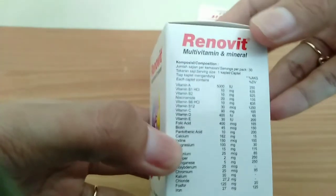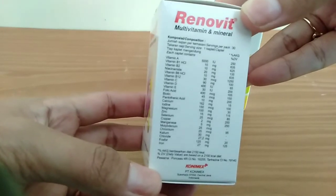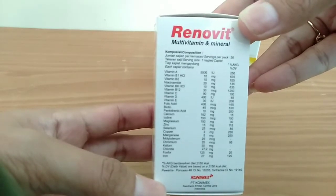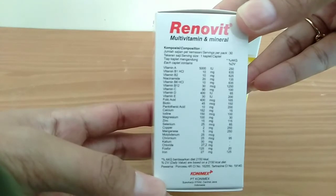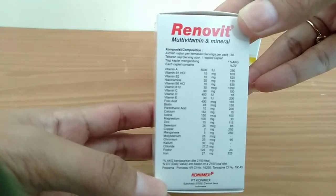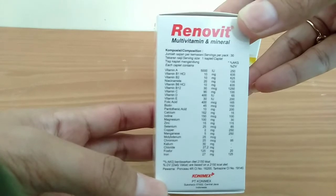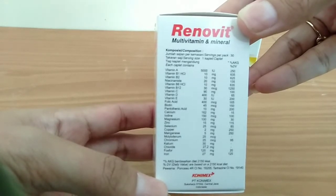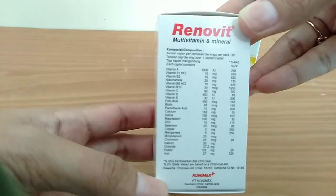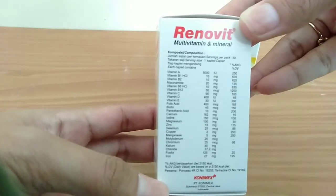Komposisi Renovit biasa, tiap takaran saji 1 kaplet: Vitamin A 5000 IU, Vitamin B1 HCL 10 mg, Vitamin B2 10 mg, Niacinamide 20 mg, Vitamin B6 HCL 10 mg, Vitamin B12 30 mikrogram, Vitamin C 90 mg, Vitamin D 400 IU, Vitamin E 30 IU, Folat 400 mikrogram, Biotin 45 mikrogram, Asam Pantotenat 10 mg, Kalsium 162 mg, Iodin 150 mg, Magnesium 100 mg, Zinc 15 mg, Selenium 25 mikrogram.